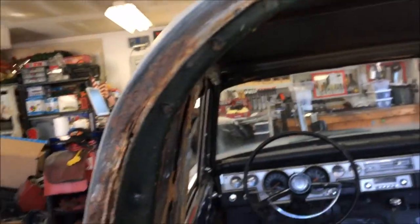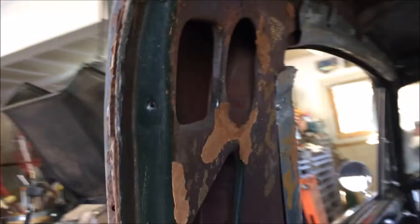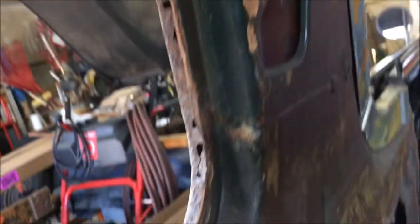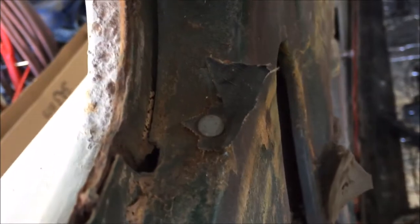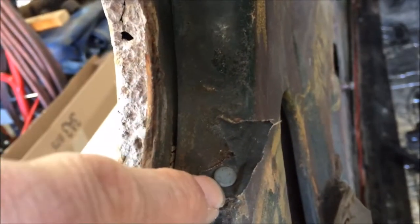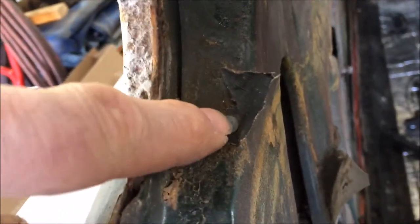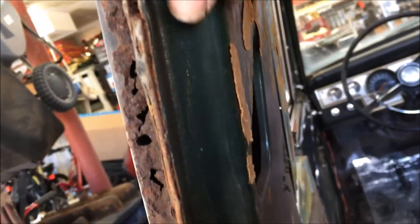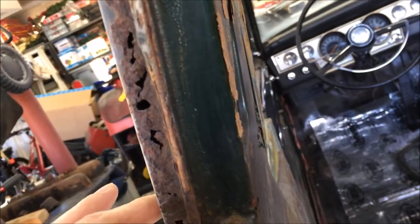One thing I noticed when removing the dome lights and the sail panel trim — take a look right here. See that little rivet that holds that one corner of the headliner in place. So when you go to put the headliner back, you know there's going to be a little rivet holding it down. Then you put your plastic sail panel trim in here — there's a screw here and another screw there — then you put your gasket on and then the window goes in. Paying attention to the order of disassembly is going to help you during reassembly.